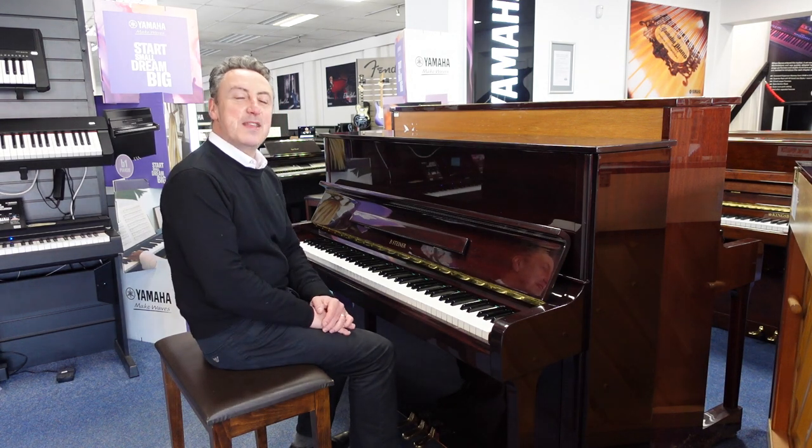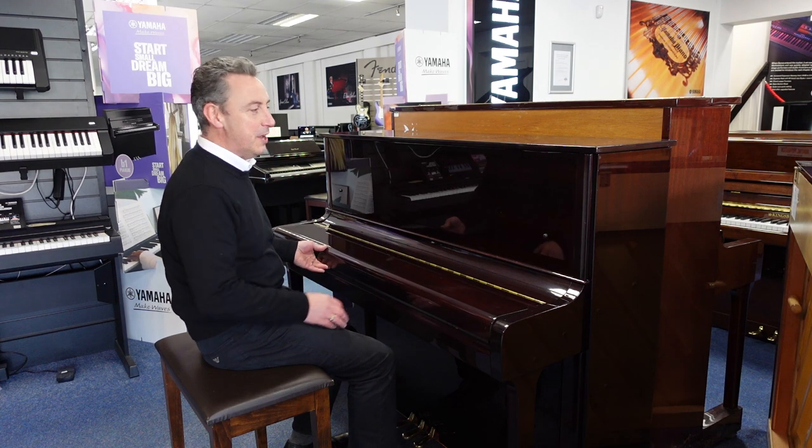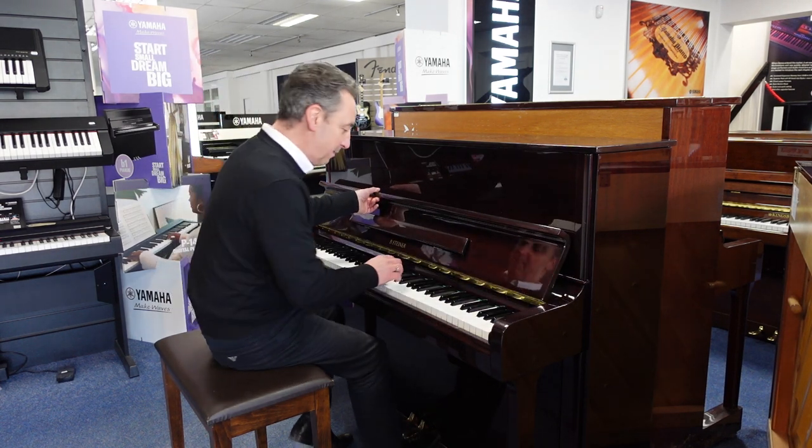Hiya, my name's Graham. Here I am at Rimmage Music in Bolton, and today we've got a lovely used B Steiner in a lovely polished mahogany cabinet.